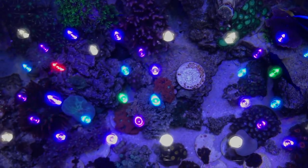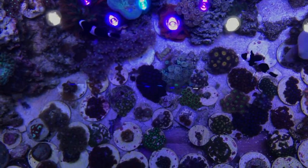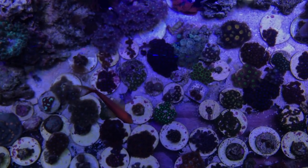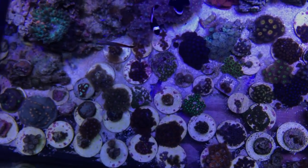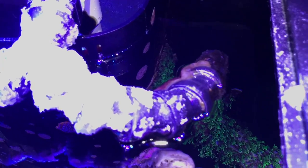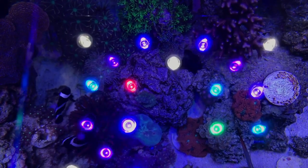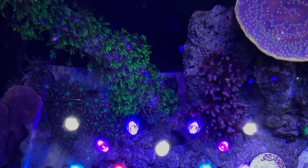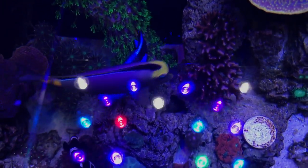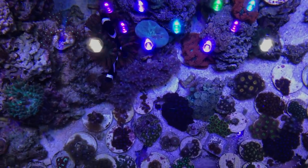Right now I have all the flow off — just the return. But my return pump is really weak, and plus I have the nozzles pointed in, and the corals have really taken off.